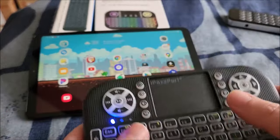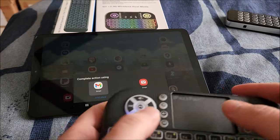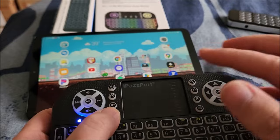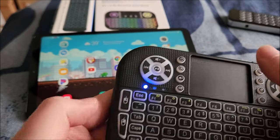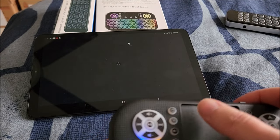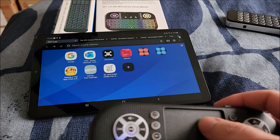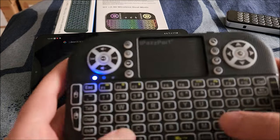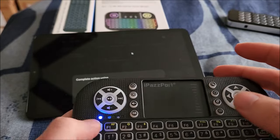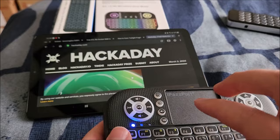Everything works. One thing that's confusing me: on one of my other iPassport devices this button is the left click, but on this one the click buttons are on the side — it'll take a little getting used to. I can open a new tab and directly type, for example, 'hackaday' — and this absolutely works perfectly.